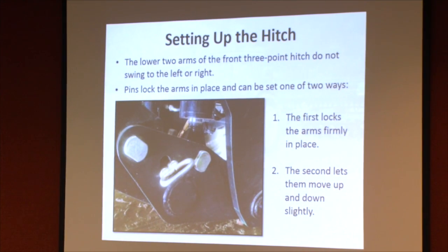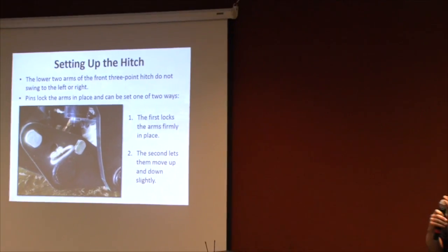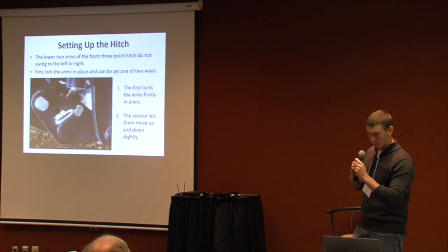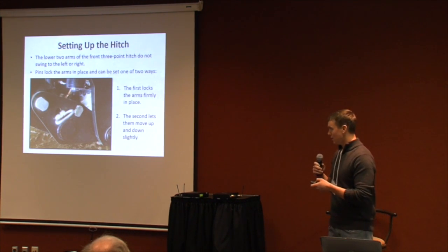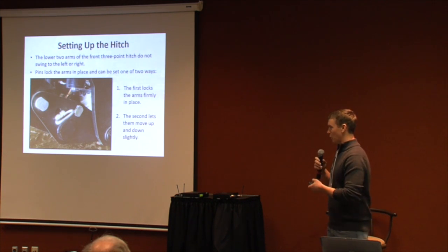One thing I'd add: on whatever tractor you decide to use, make sure it has the option to put the hydraulics into a flotation mode. That way it doesn't constantly push the roller crimper against the ground — it just lets the weight drag it down. Some tractors are easier to engage float than others.